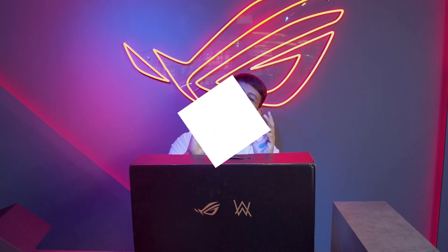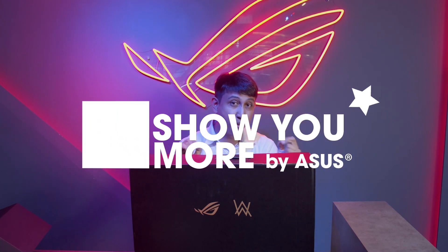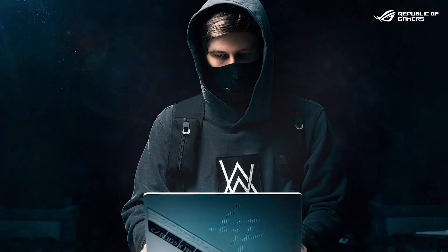Hi guys, welcome everybody to another episode of Show You More, the show that brings you all the latest ASUS and ROG products. Today we're bringing you one of the most amazing products to come through our shores — the G14, but specifically the G14 Alan Walker version. If you don't know who he is, let me educate you: he's a Norwegian DJ who has made some really amazing tunes.